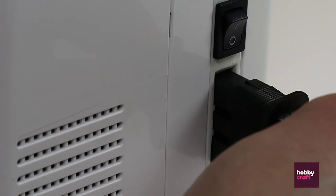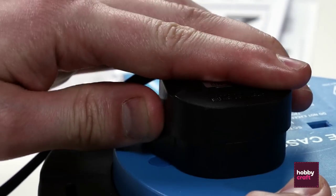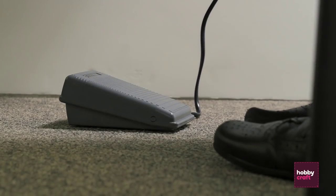Attach the power cord to the side of the machine, plug the power in, and place the foot pedal at your feet.